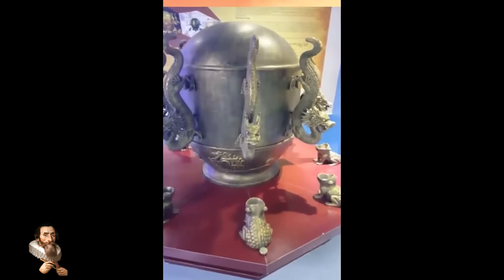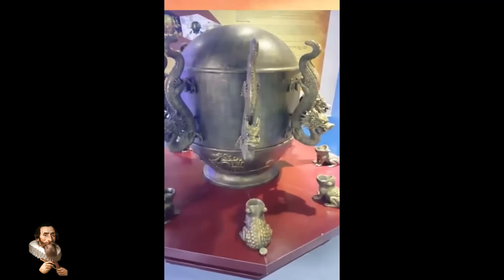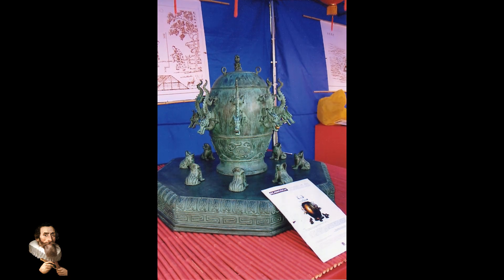Modern seismology has since developed sophisticated tools to measure the magnitude, duration, and depth of earthquakes, but the conceptual leap made by Zhang Heng remains a source of inspiration.